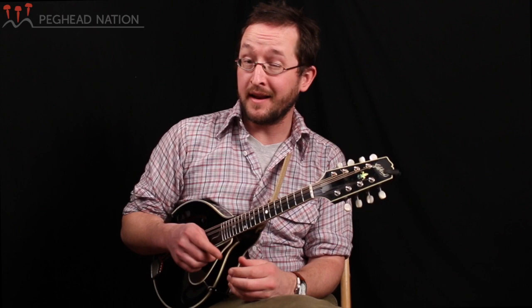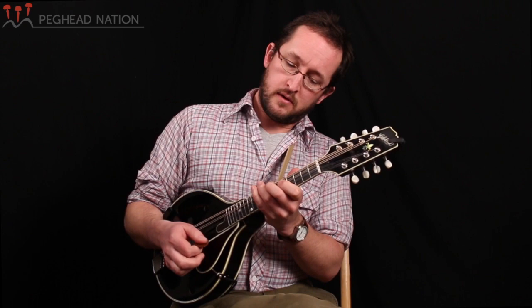Let me give you an example on the tune I'll Fly Away. I'll just do a little demo of what we're aiming for, and then I'll break it down.